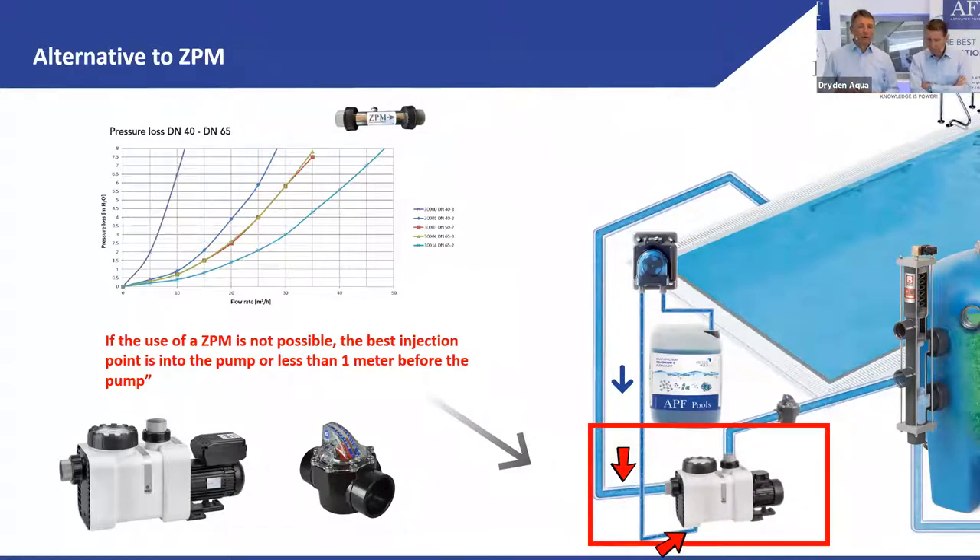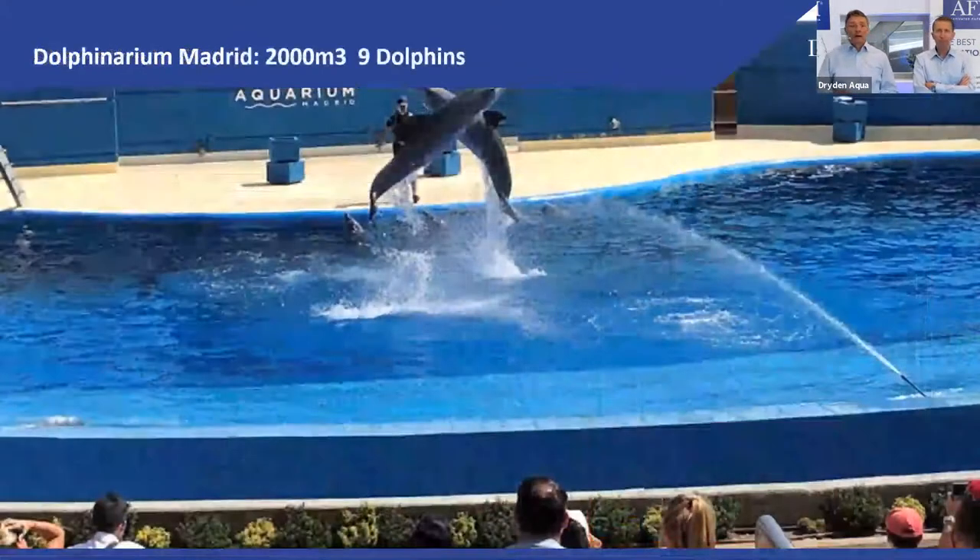For me, the longer the reaction time before reaching the filter, the better. Even if you choose not to dose right before the pump, at minimum dose just after the pump with the maximum pipe run before the filter. The longer the reaction time the better — but really the best injection point if you can't use a CPM is just before the pump.